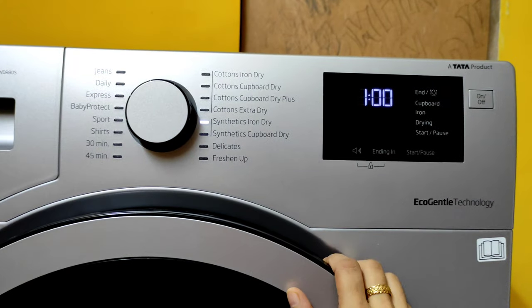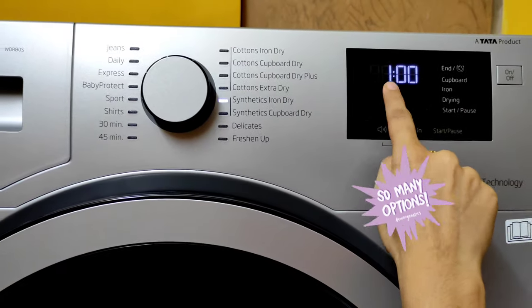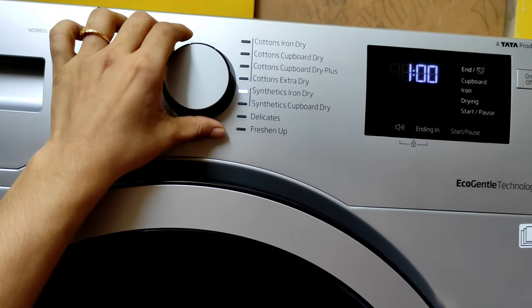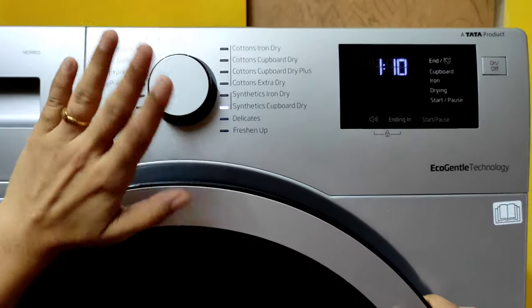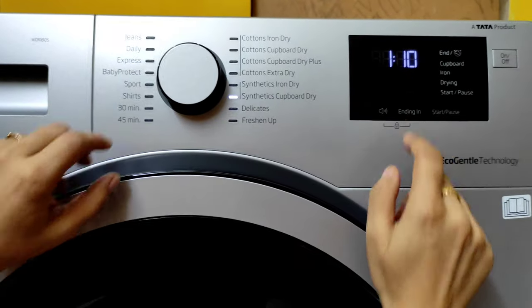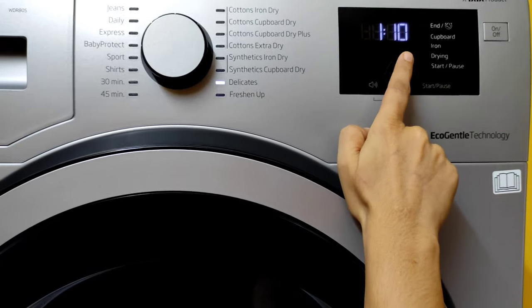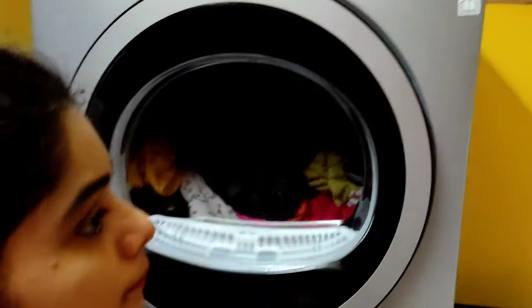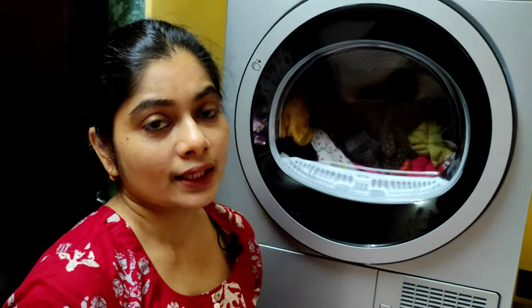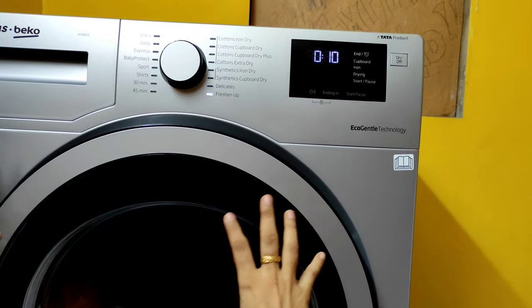For synthetic clothes, synthetic iron dry takes 1 hour, and synthetic cupboard dry takes 1 hour 10 minutes — synthetic fabrics need less drying time. There's a delicates mode for delicate clothes and woolens, taking 1 hour 10 minutes. There's also a special freshen up mode — if clothes are smelling musty from the rains or being stored too long, just put them in and in 10 minutes the smell will be gone.